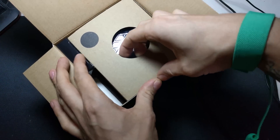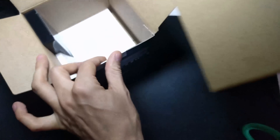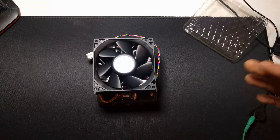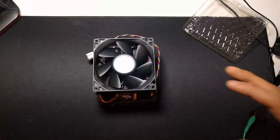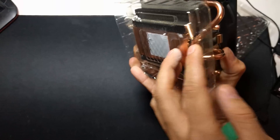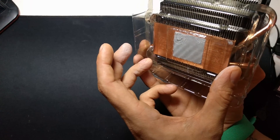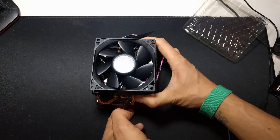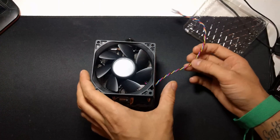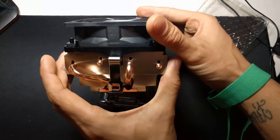I'd been waiting for this to turn up all week - I thought it turned up yesterday but it was a washing line, how disappointing. Right, let's put that to one side. This is a tip for anyone watching the unboxing: when taking this cooler out, make sure you take the plastic tray out with it, because normally there's a bit of plastic over the bottom which covers the paste. You need to tip it out onto your hand and take it up that way.